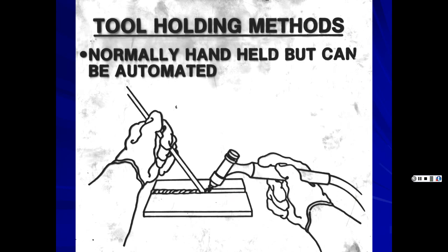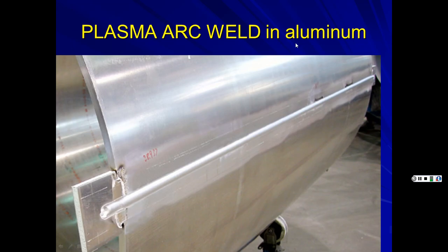Plasma arc is like an improvement on TIG — similar to how modern V8 engines have rollers and overhead cams compared to older versions; it's an improvement on the process. A plasma weld on aluminum shows barely visible ripples — it looks like a perfectly inserted cylinder. If you're a welder, it'll make you drool; that's how precise and beautiful the welds are.